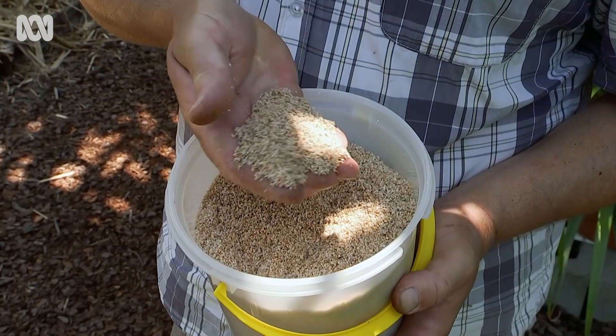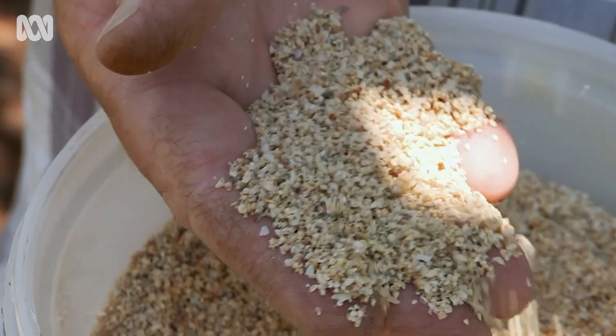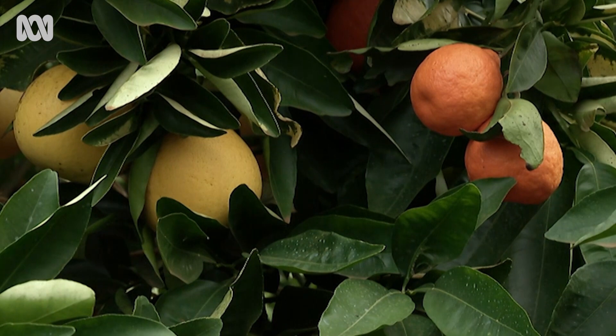I buy shell grit from a produce store. Normally it's given to poultry so that when they lay eggs, they've got strong shells. Shell grit breaks down very, very slowly in the soil, and over a number of years it will provide all the calcium citrus need, but without changing the pH of the soil. So shell grit and citrus — well, it's a win-win.